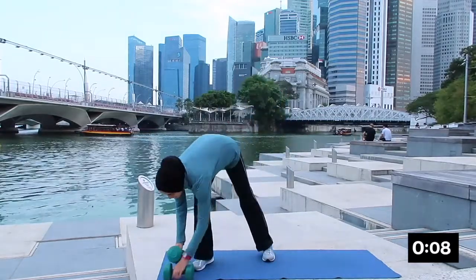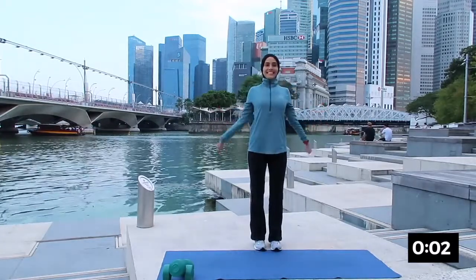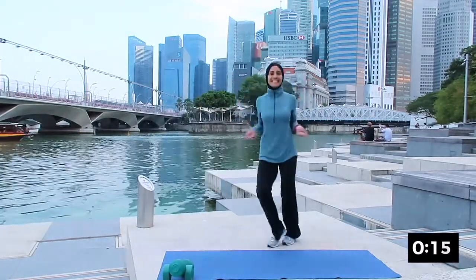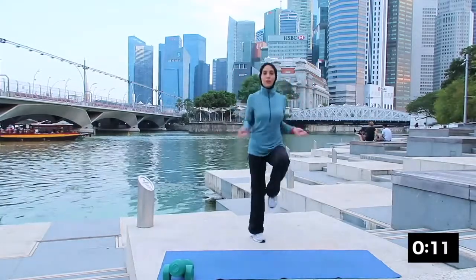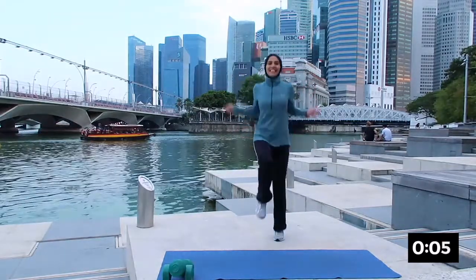The next one will be skipping rope — this is also to work on your cardio. Ready and go! Hopping from side to side, breathing in and breathing out, circling your hand forward or you can bring your knee up. Very good.